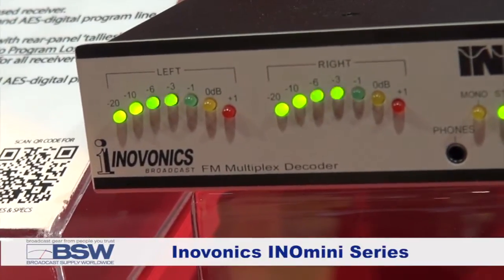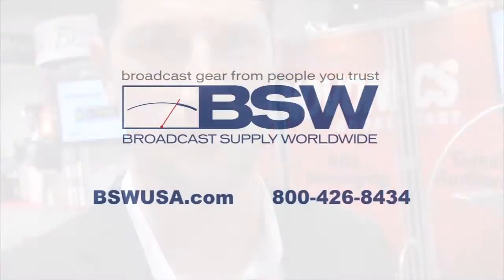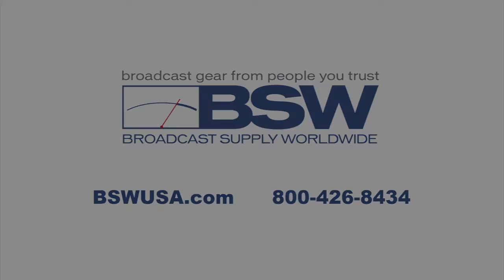The Inno Mini 514 is a standard multiplex decoder. It'll take your multiplex or composite signal and give you balanced left and right audio output and AES digital output, along with alarms for carrier loss and audio loss. And of course all InnoVonix products are available through BSW at bswusa.com. InnoVonix. Thank you.